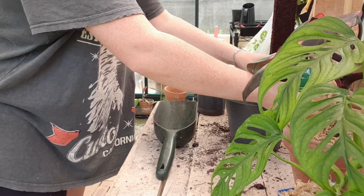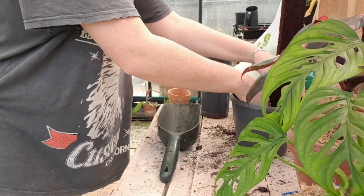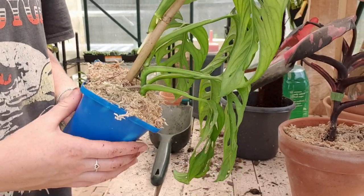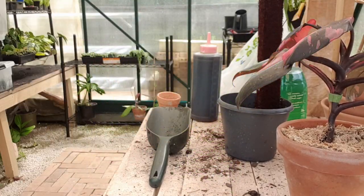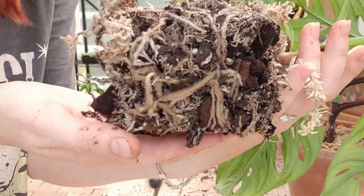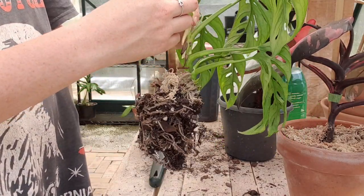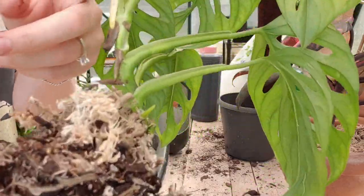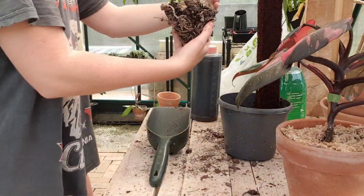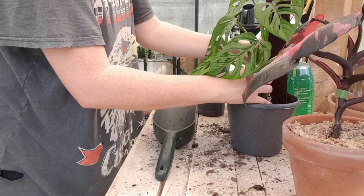So I'm just doing the exact same thing for the Adansonii — packing the soil nice and tightly up behind the pole and in front of the pole first. Now I'm going to have to try and un-stick this guy from his pole. This plant seriously grows so insanely quickly — it has so many roots. It actually came off really easy, so I'm thankful for that. Look at those aerial roots there — these are going to adhere to that pole super nicely. I'm just going to plonk that in there and loosen up some of the old soil to get it close to that pole.